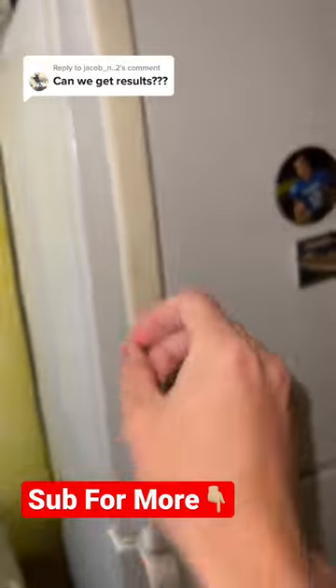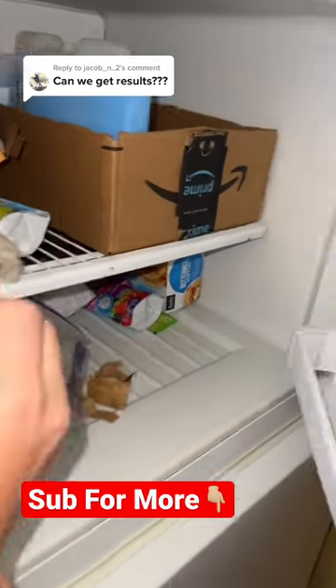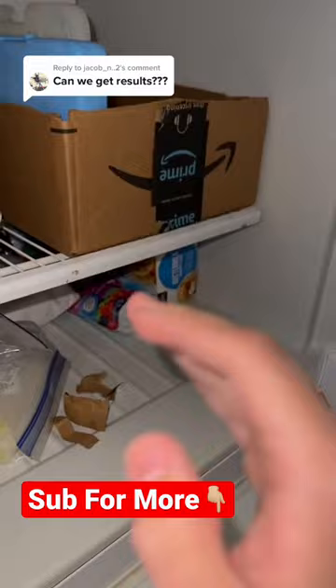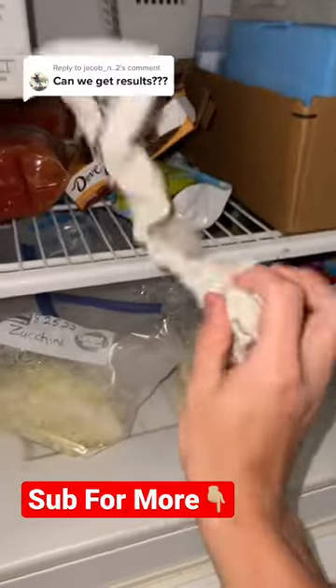Alright, it's been 24 hours and it's time to check on the wet sock to see if it actually became a hard sock. I'm just gonna open the fridge up — oh my gosh! Before I show you guys the sock, make sure you hit that red plus button so you never have to wonder if something is real or fake on TikTok ever again. As you guys can see, this actually works — the sock is completely hard!